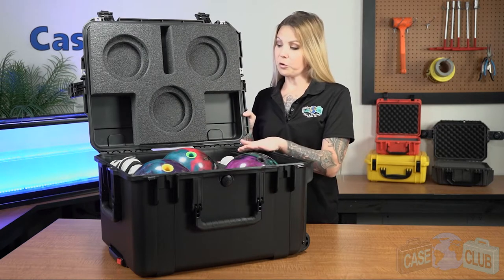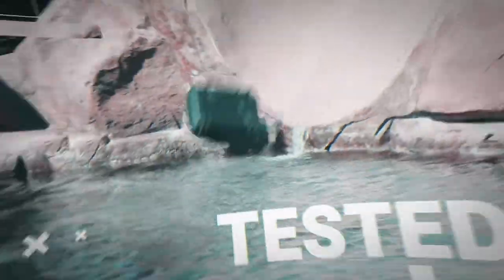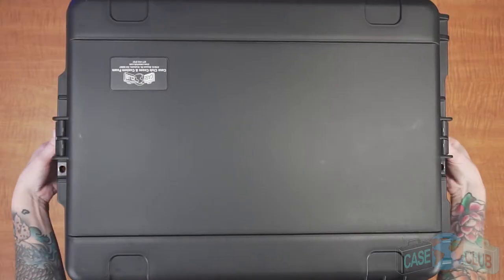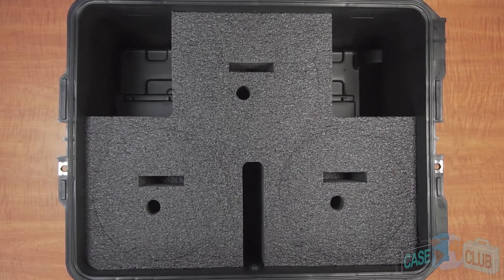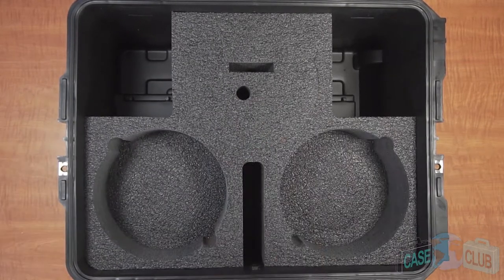First we'll go over the layout of the foam and then the features of the case. The foam in our case is pre-cut and ready to perfectly fit your gear — no cutting on your end is required. When your case arrives, you'll need to remove the foam plugs to begin using the case. The plugs can be difficult to take out, so we've included hand holds for each plug to help you more easily remove them.